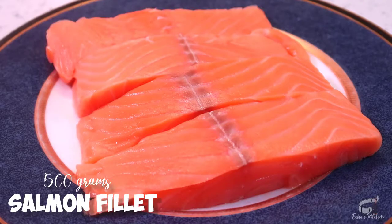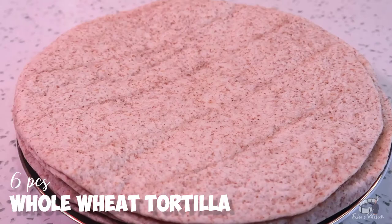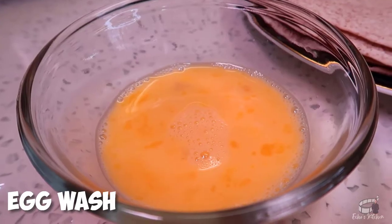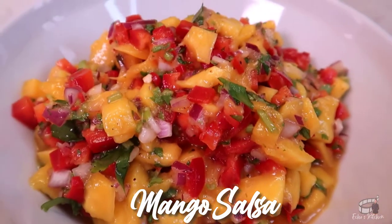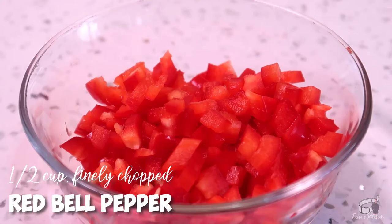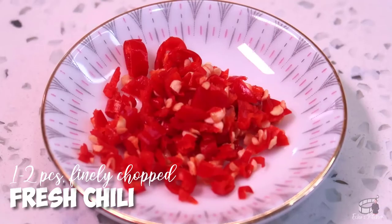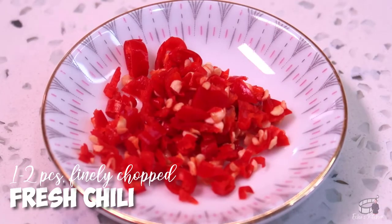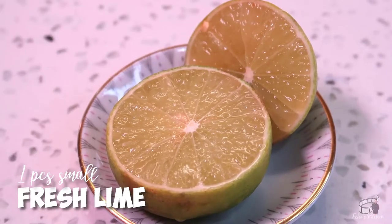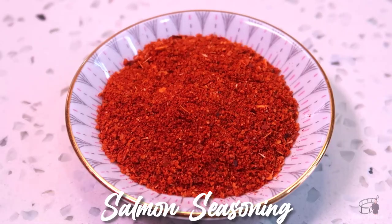500 grams of salmon filet — remove the skin, wash and pat dry. 6 pieces of whole wheat tortilla, canola or vegetable oil, egg wash. For the mango salsa, prepare 1 ripe diced mango, 1 half cup of finely chopped red bell pepper, 1 third cup of finely chopped red onion, 1 or 2 pieces of finely chopped fresh chili or jalapeño.